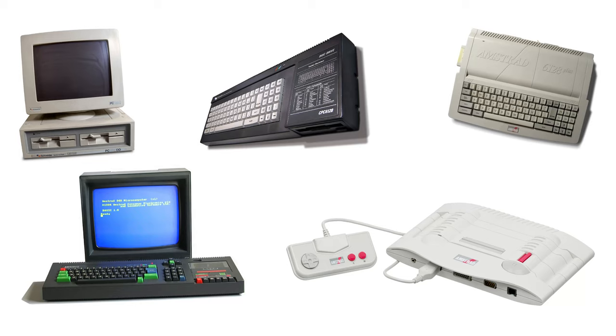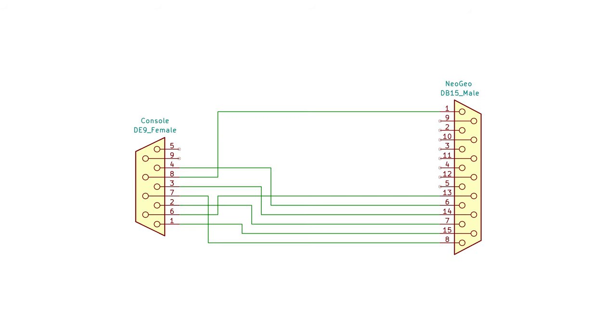Just a quick note on the Amstrads. I don't actually own one of these, but as Amstrad machines are compatible with the Atari joystick standard, they'll actually work with my original adapter design from my previous video as-is in a lot of games. This includes the modification I made to be able to use the B button as an up button for accelerating in racing games and jumping in platformers.